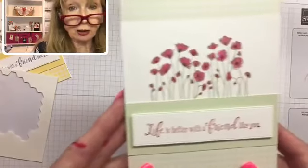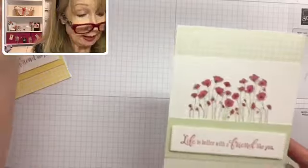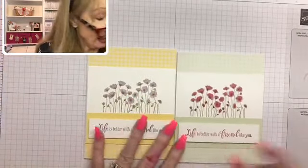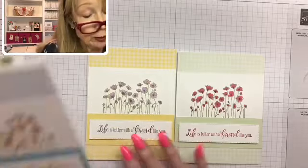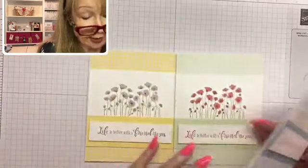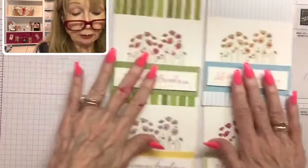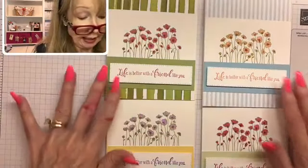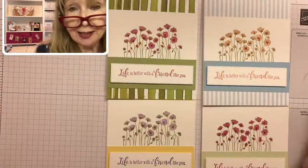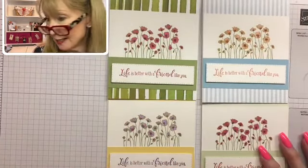Wasn't that an easy card? I'll hold it up so you can see it closer. I'm telling you, it's really easy to make, and the poppies are just such a beautiful set. Let me put them all out so you can see all the different ones — aren't those just pretty? Now I've got four beautiful cards to send out. You could do the same thing — I just love them.